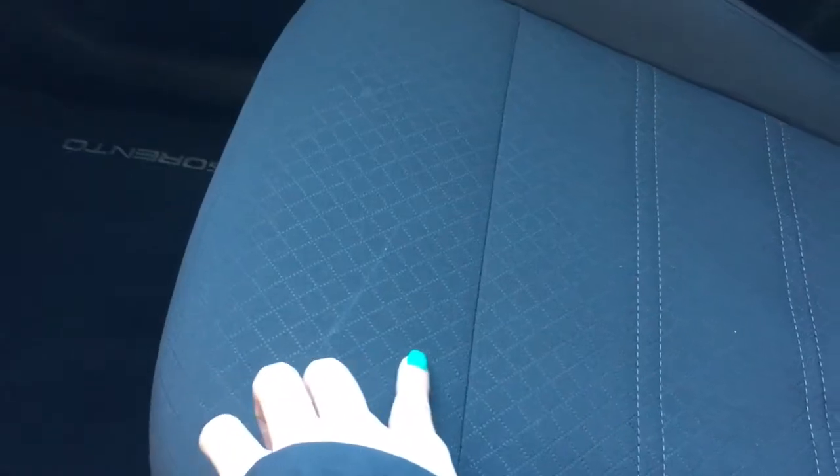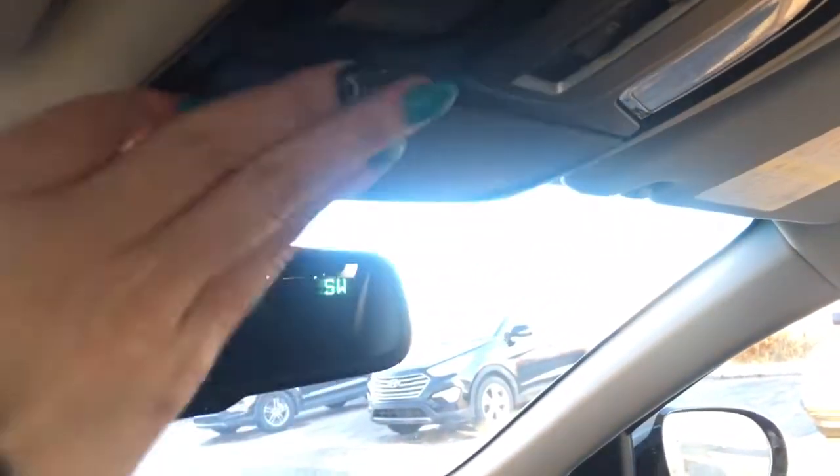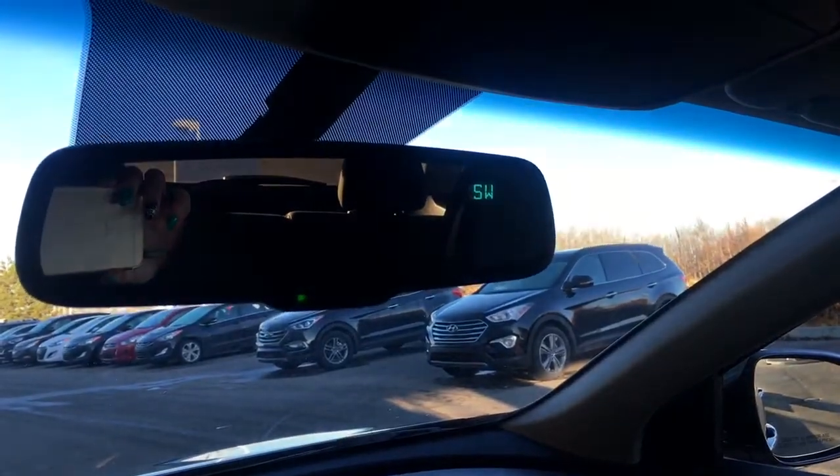I really like the design — the little diamonds they have put in here with the white stitching. It really brings out the grey. The seats are very comfy — they feel nice, I'm kind of falling asleep sitting in them. Coming up here, you do have your sunglasses holder as well as your lights, and the rear view mirror tells you which direction you're going.